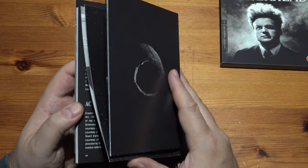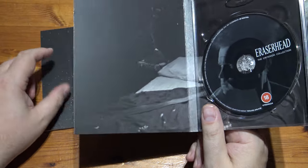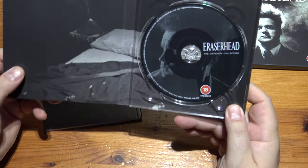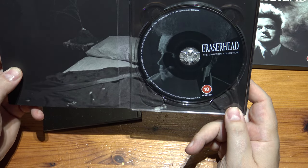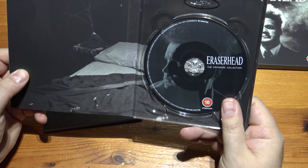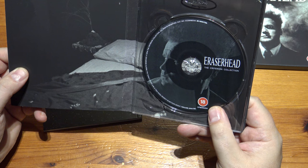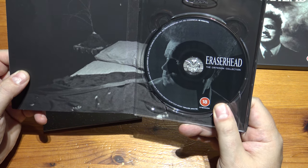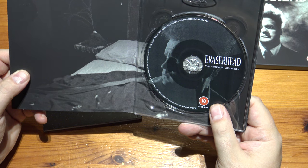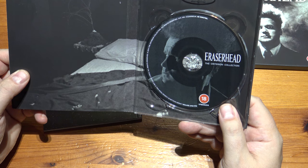If you haven't seen it, Eraserhead is one of those films where you sort of watch it and you think, what the hell was that? And it's one of the most rewatchable films out there — it's so rewatchable. So this is a Blu-ray then, not a 4K, because it's very confusing — it says it's scanned from 4K, which makes you think they've done a 4K scan on it, yet this by the look of it is a Blu-ray.